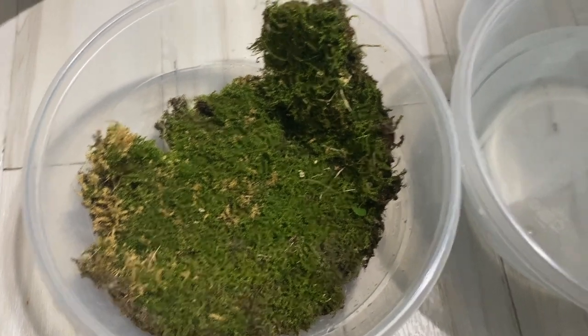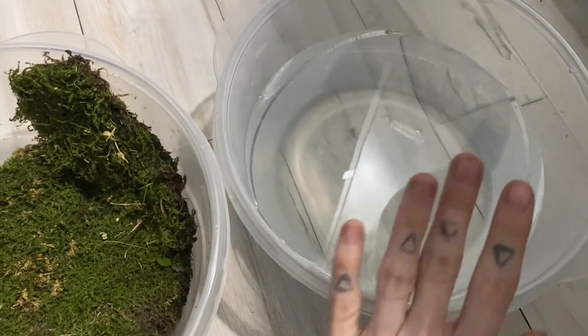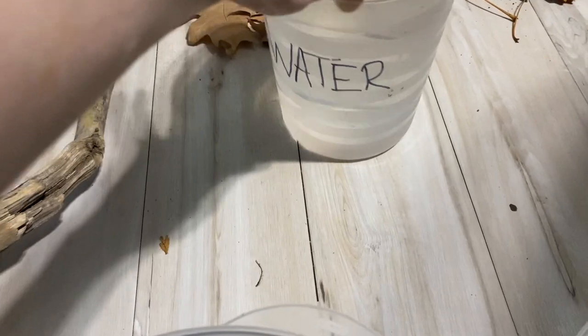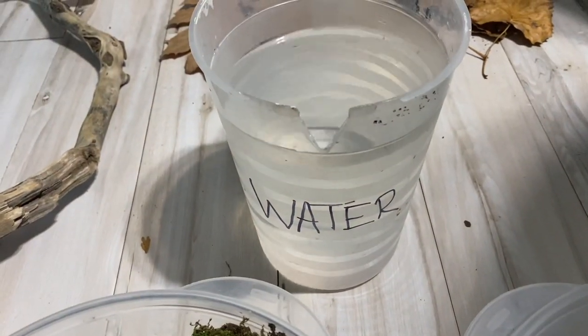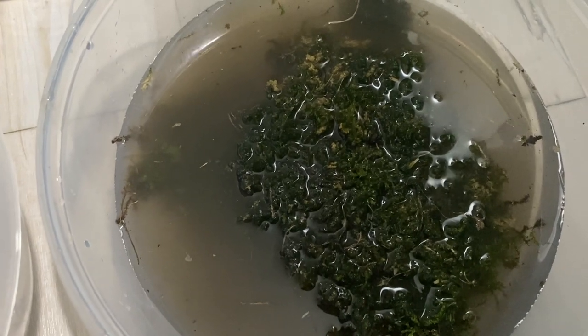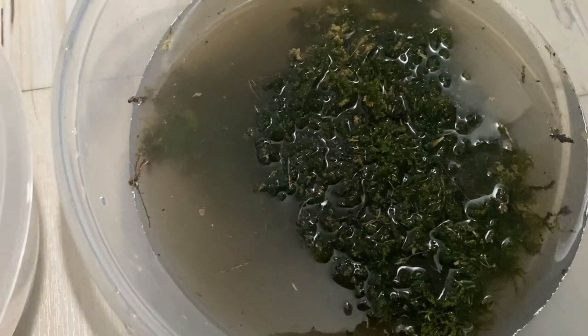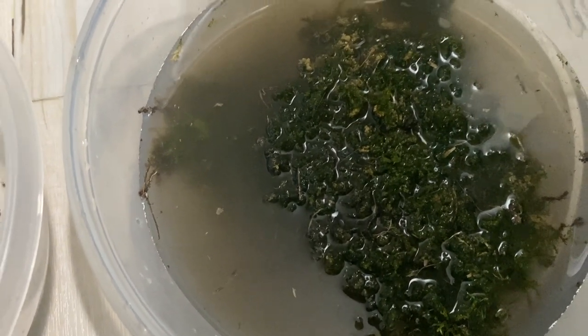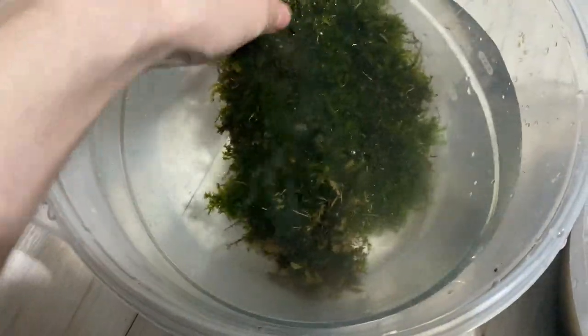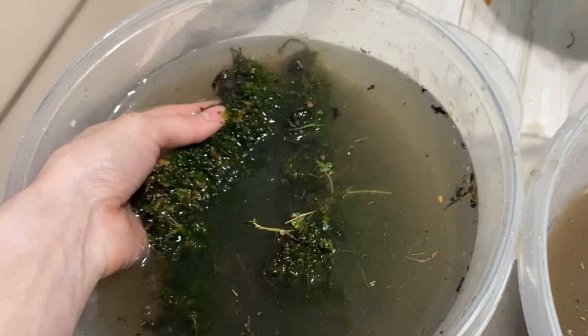For the moss, we're actually going to soak it in water. I have a separate container filled with tap water - I use tap water for the first rinse, and then I have a separate container filled with reverse osmosis water that I'll use for the final rinsing process. I'm just going to kind of wash it a bit and remove all that dirt. I'm going to let this soak for about 20 minutes, then I'll come back and it'll be a little bit cleaner for the next rinse. You're going to keep doing this rinsing and repeat process until the water becomes as clear as possible.